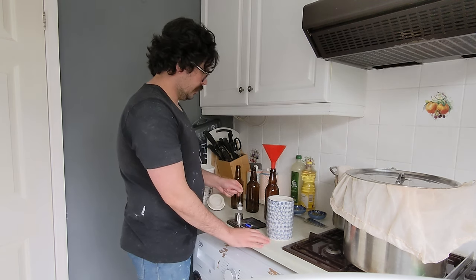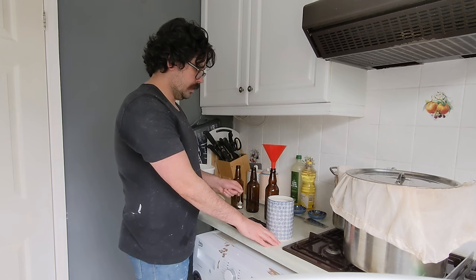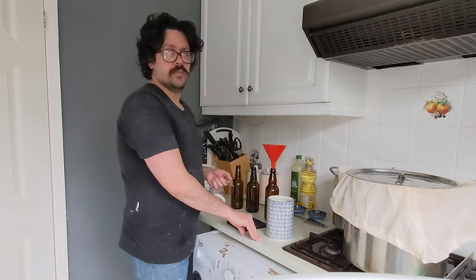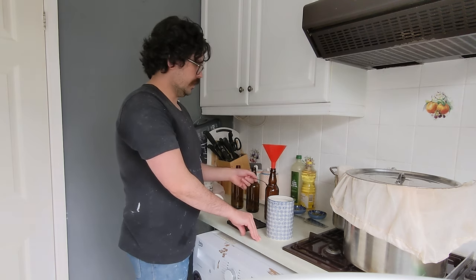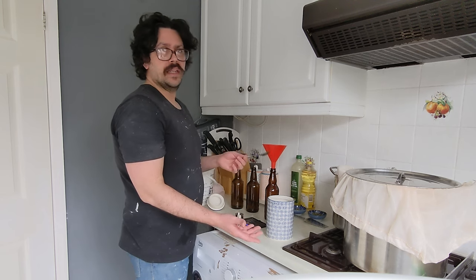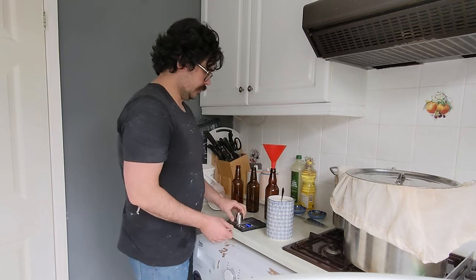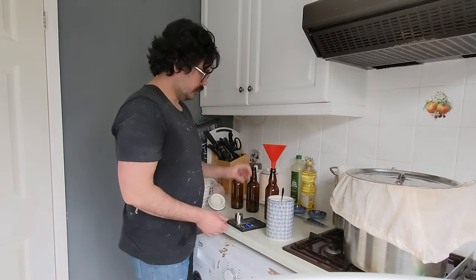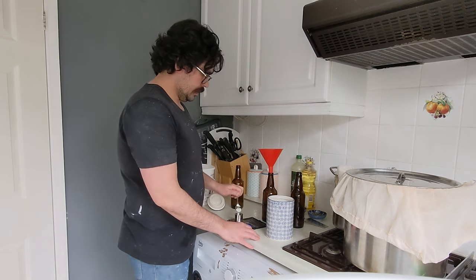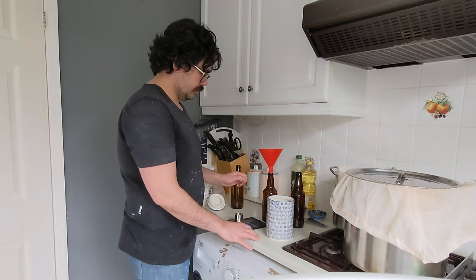Which is about 3.3 grams of sugar per bottle. Depends on the bottle size, obviously — these are 500 millilitres. So you have to go and check — I use a primer calculator online. There's lots of primer calculators on there. You put in the size of the vessel, so in this instance it's 500. Some people like to batch prime — you can say, I've got a 20 litre batch, and it'll give you how much sugar to put in your beer that way. I like to do it in the individual bottles because I find it gives more consistent results. It might be a bit more fiddly, but I think it's better. 3.3 grams. There we go.